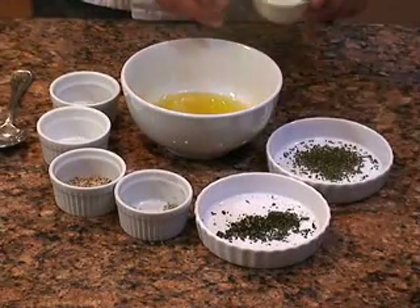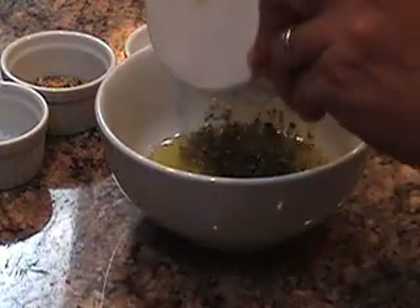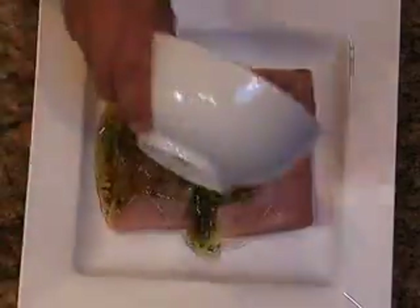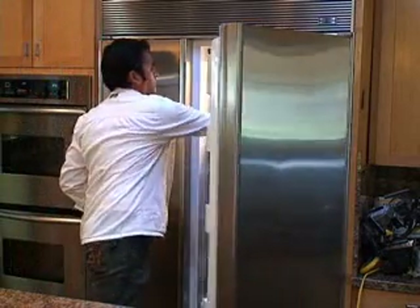In a bowl, combine the olive oil, the rosemary, thyme, bay leaf, fennel seeds, salt, and pepper and mix it well. Place the yellowtail fish fillets onto a plate and coat them evenly with the oil mixture. When it's ready, place them in the refrigerator for about 30 minutes.